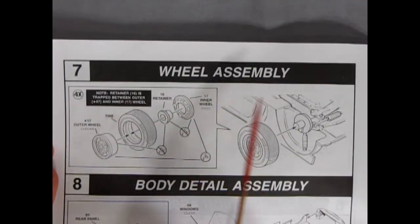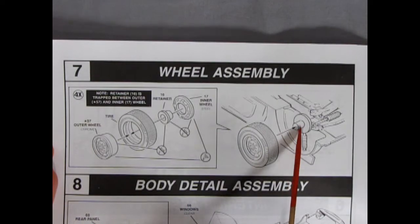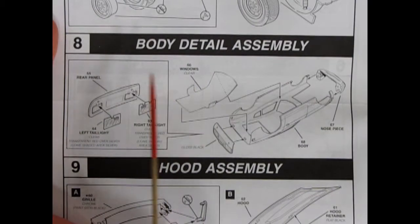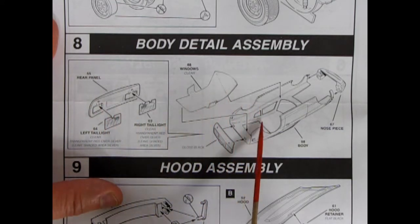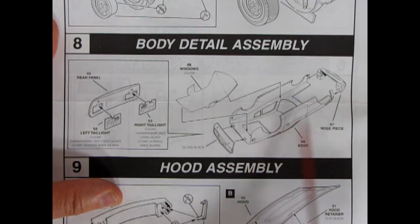Panel eight shows the body detail assembly — left and right tail lights gluing into the back panel, windows popping into the body, and the nose and tail gluing on the ends. Panel nine shows the hood assembly with the grille going on and hinges hooking into the hinge retainers so they swing up and out, then the hood glues on top with hood retainers. The completed hood slides in and locks on pins, and then headlights and turn signals glue into the front clip.